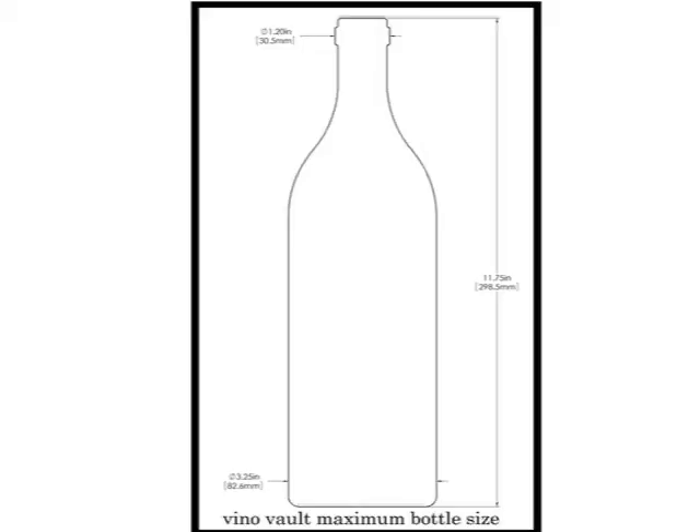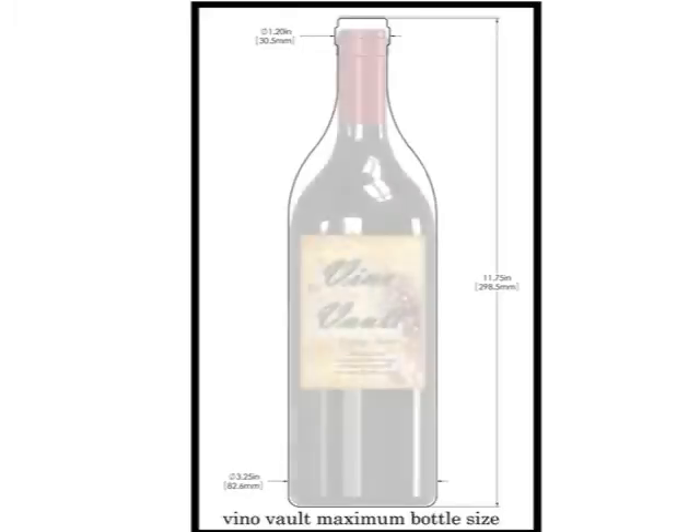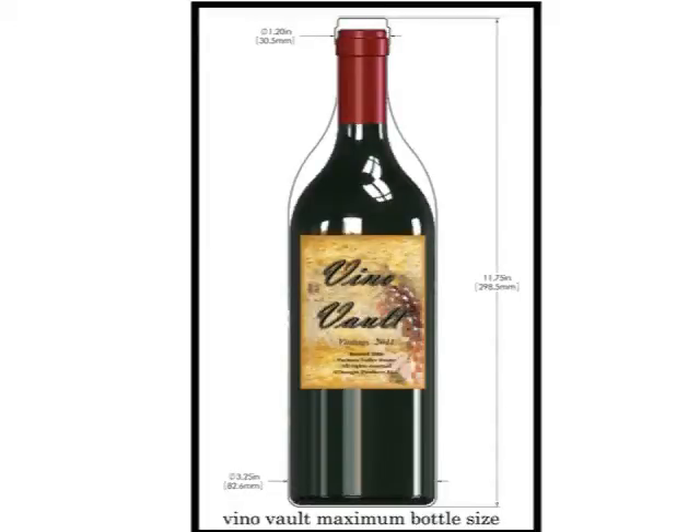The bottles that you use must not be any greater than 3¼ inches in diameter and no taller than 11¾ inches. The bottle size template is full scale, so you can quickly lay your bottle against it. If it completely fits within the profile, then you have a bottle that's going to work.